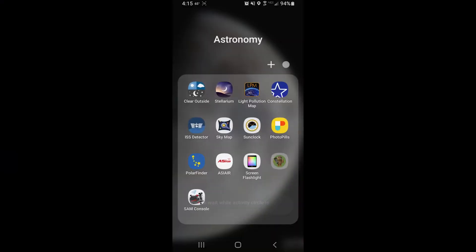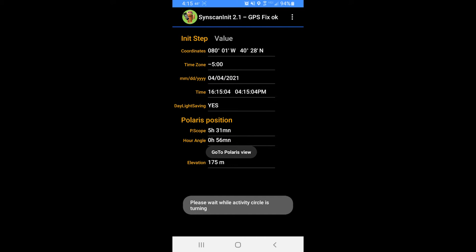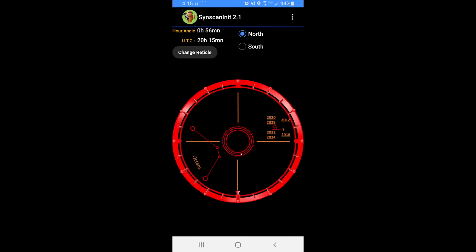This is not really an accessory, but it would be extremely helpful if you have a Skywatcher mount: the SynScan app. This app helps with polar alignment, helps you set up the SynScan controller, and shows you where Polaris should be when you're looking through the polar scope.